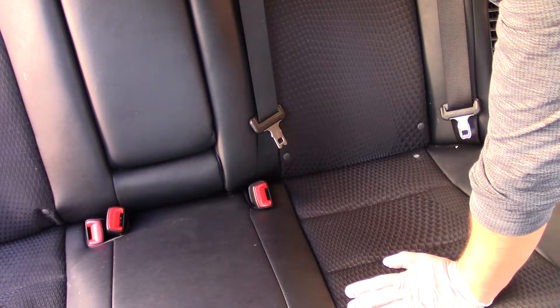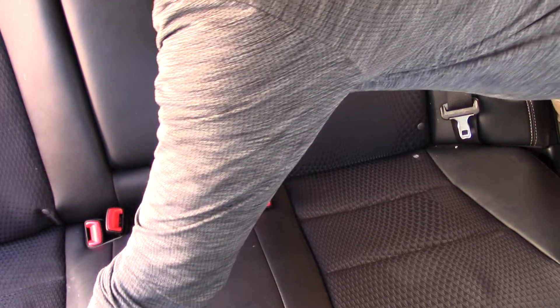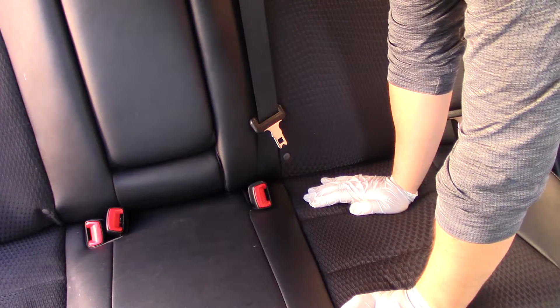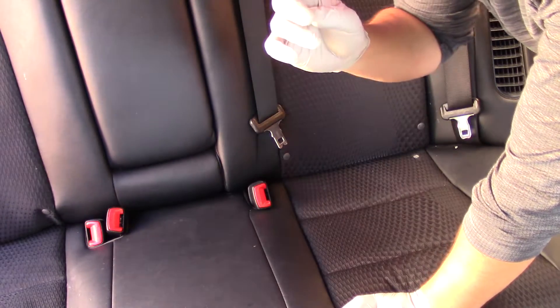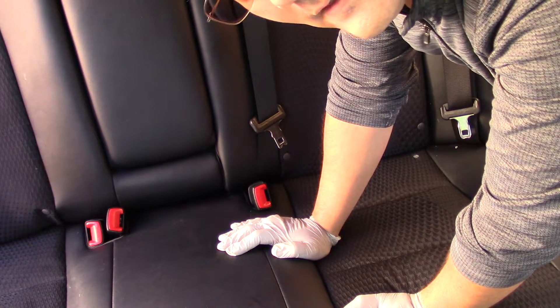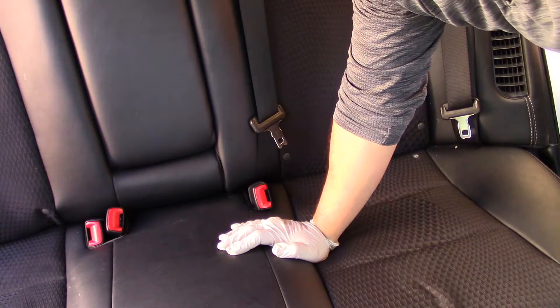Well, maybe not so firm — very gentle. And that's it. If you're a parent, you'll want to reinstall your child safety seat. If you're not a parent, you don't need to worry about that. Have fun — thank you very much.